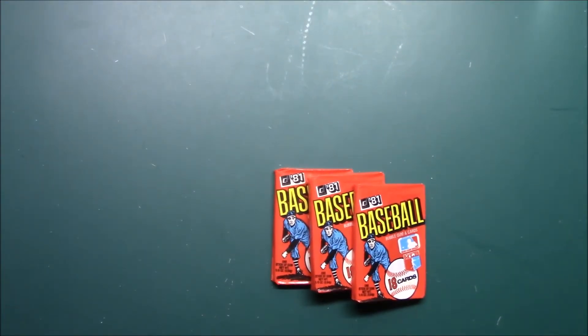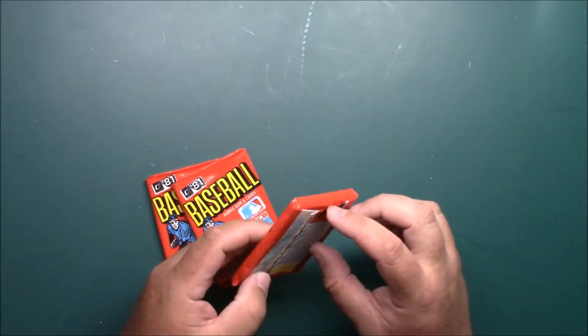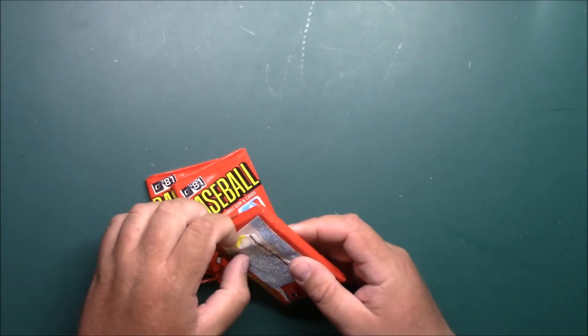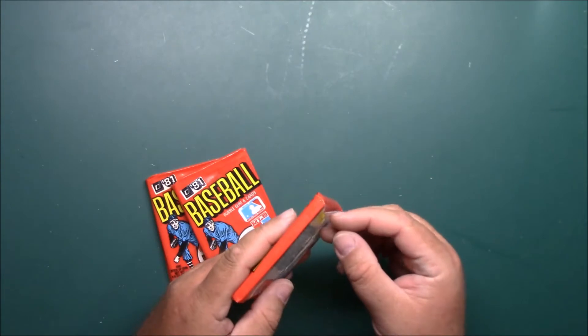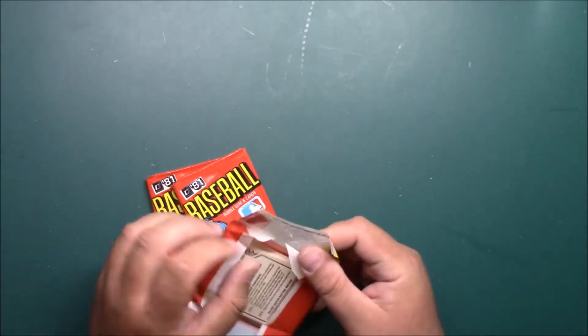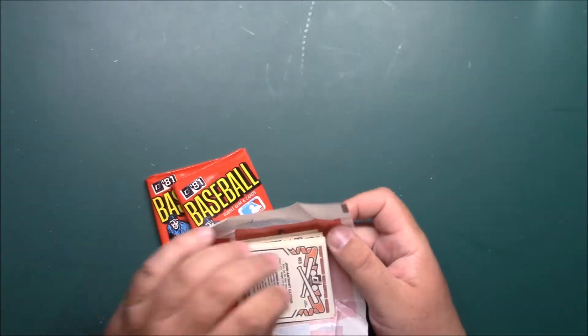Hey, what's up guys, it's Ben back again, still working through this '81 Donruss box — three packs here. I like to keep my videos short, as you guys know, because I live sort of out in the country and it's hard for me to upload long videos. I have to let them run all night.